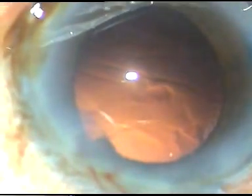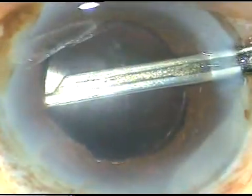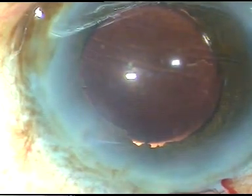And then the chopper — whenever iris prolapses through the side port, I don't remove the chopper. In this case we have implanted a hydrophilic acrylic intraocular lens.